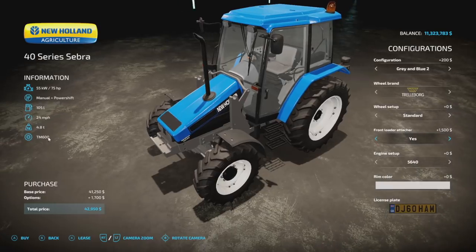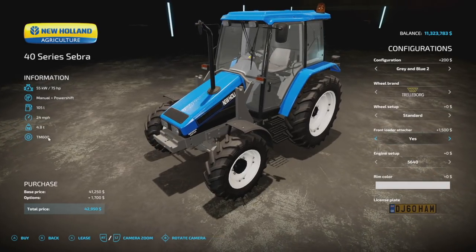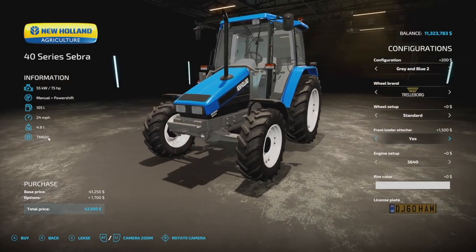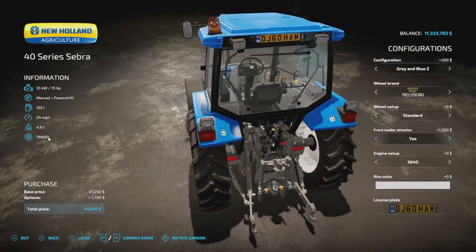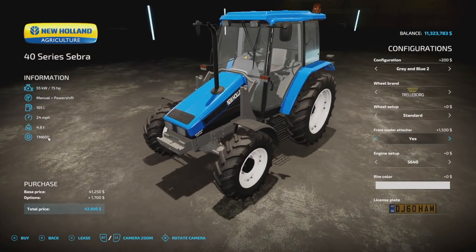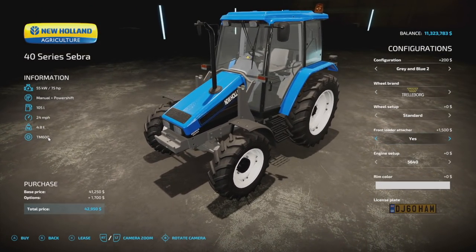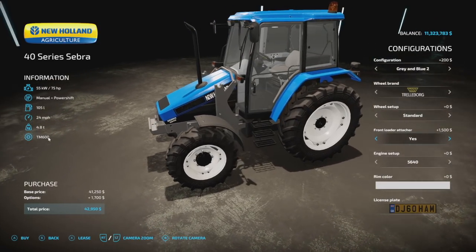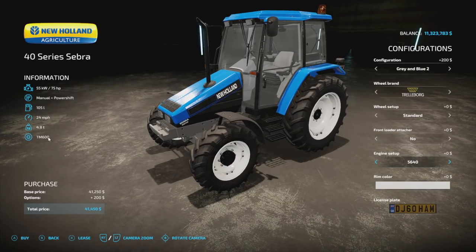For front loaders we have a front loader attacher — the Quickie — and then a 'Yes' option. The 'Yes' also works with the Quickie but is originally designed for the MP Lift mod, which is PC only for now. He does say the front loaders will change colors with the chassis of the tractor, going between blue and gray. Pretty sweet.